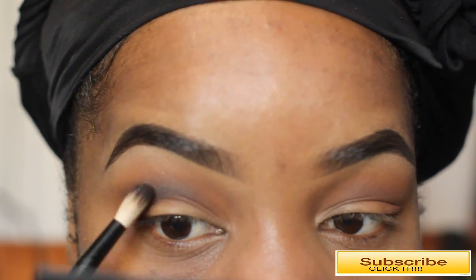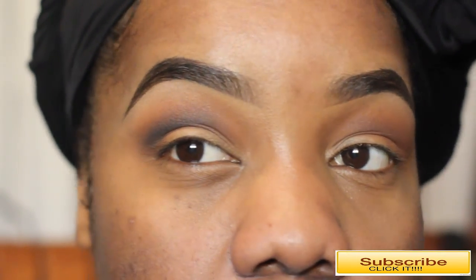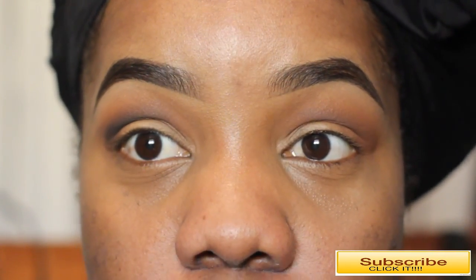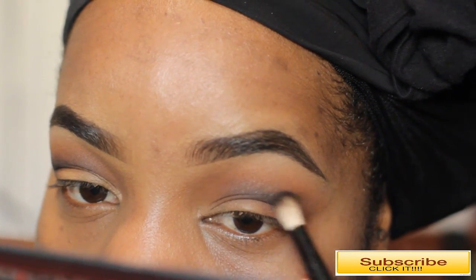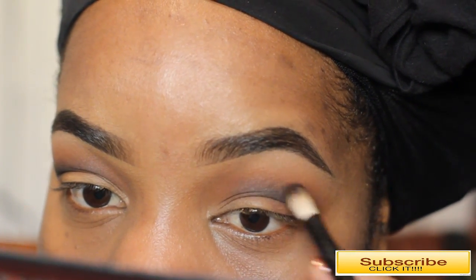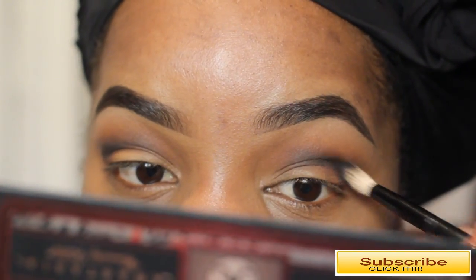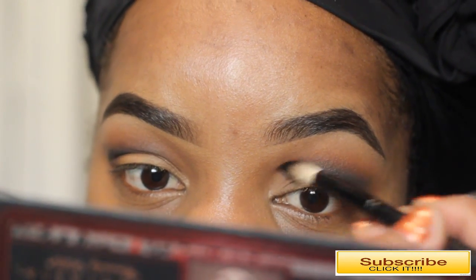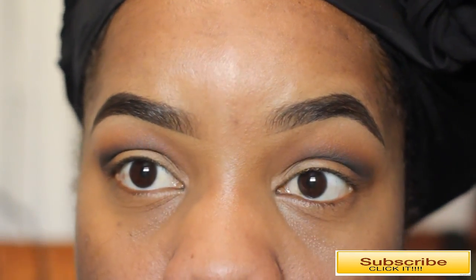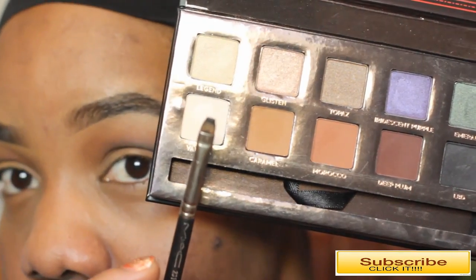I'm creating like an outer V and then using my blush brush to blend it in so it gives more of a cut crease effect. I'm taking a little bit on my brush, wedging it in my crease, and working my way up and out as I go along — this gives me a really nice defined cut crease.